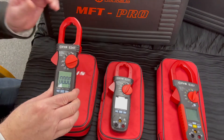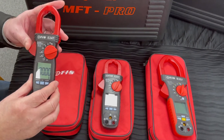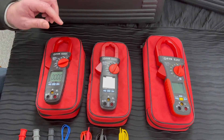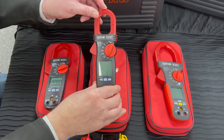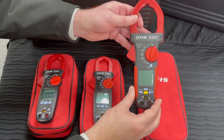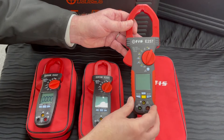This unit will also allow you to measure capacitance and AC/DC current up to 600 amps. The other clamp meter in the range measures 600 amp AC only if you don't need to measure DC, and then at the top end we have a 1000 amp AC/DC clamp meter, true RMS, with all of the same features.